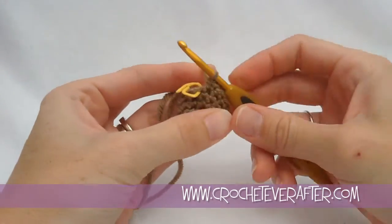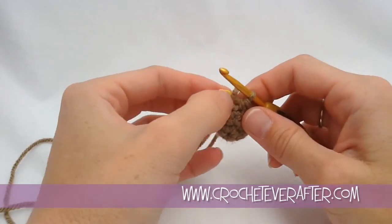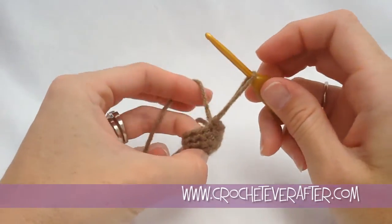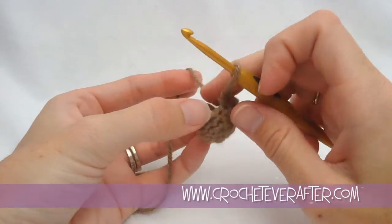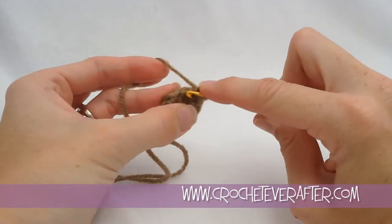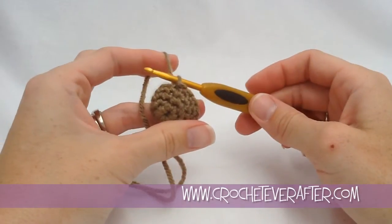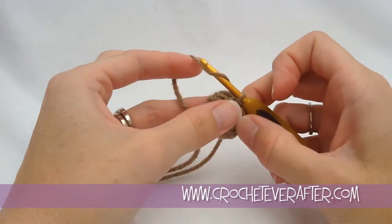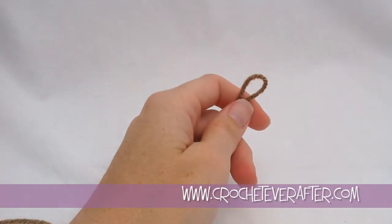Here's the last single crochet of round four. Now slip stitch fasten off: insert your hook into the next stitch, yarn over, pull up the loop and pull it through your previous stitch. This brings the height down so it matches up better and isn't as noticeable. Then fasten off with a long tail because I'm going to use this tail to sew the seed top to the seed.